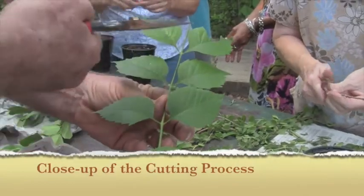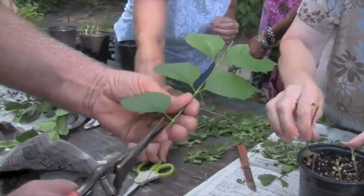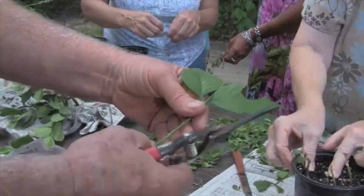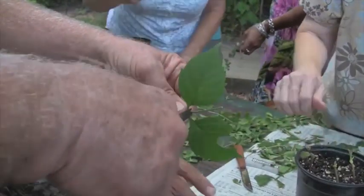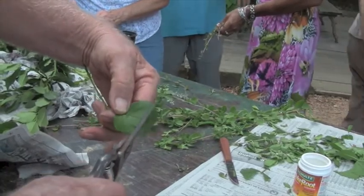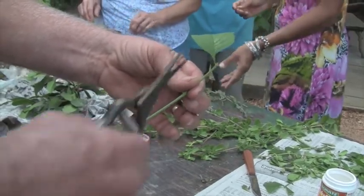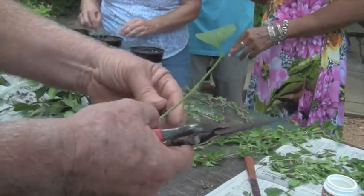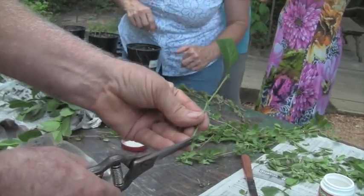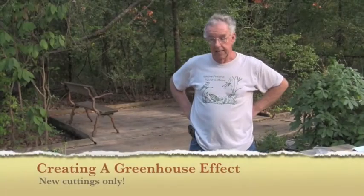Here's the full process: make sure you have three nodes. Cut under the first one. Cut the leaves off the first node. Cut the leaves off the second node. Cut above the third node. If there are two leaves, cut one off and cut the remaining leaf roughly in half — so you have about one quarter of the original leaf area. Then go back and make your final angled upward cut right underneath the bottom node. It's really very simple.